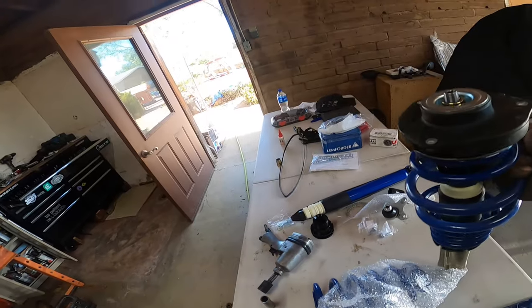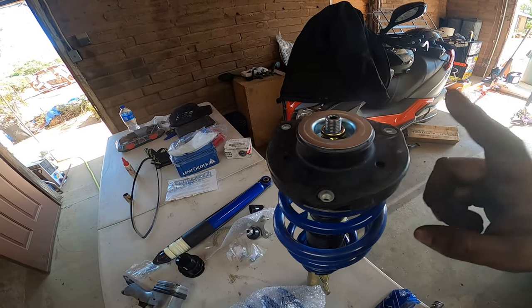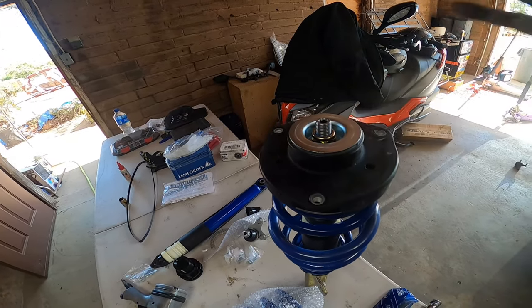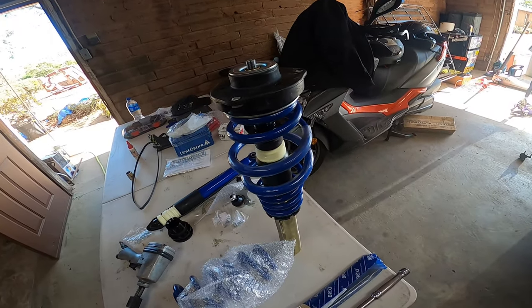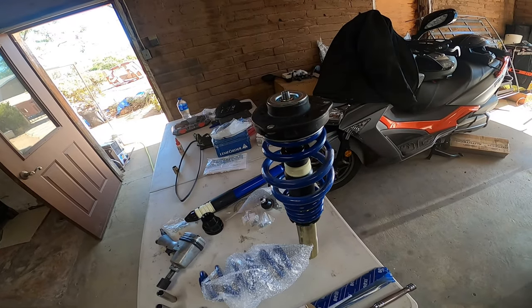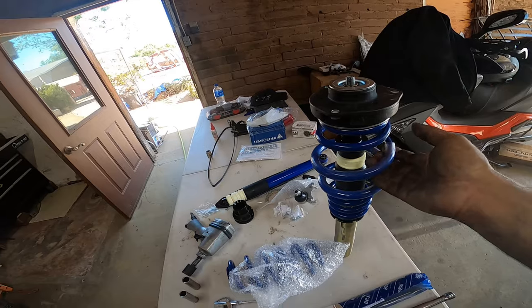I actually pre-installed the front ones. The reason I did that is because the owner already supplied brand new perches and bearings. So there's no need to remove or disassemble the old ones, which makes life a lot better. You can preassemble everything and all you've got to do is bolt it in once you remove the old strut. It's super easy.